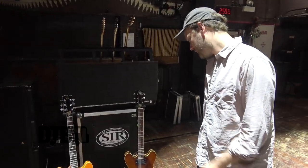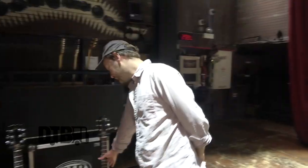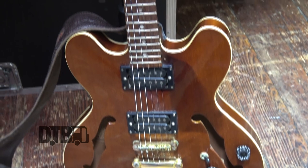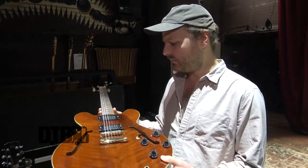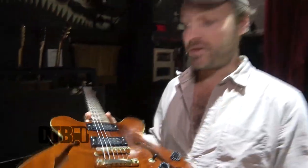These are my guitars. I have a pair of Hondos, which I know a lot of people probably think is a terrible idea, but I like them — I think they sound pretty good. This one is an ES-335 kind of knock-off from the late 70s, maybe early 80s. It's a mess — the neck's super twisted and the frets are all dinged, but it sounds good and I like it.